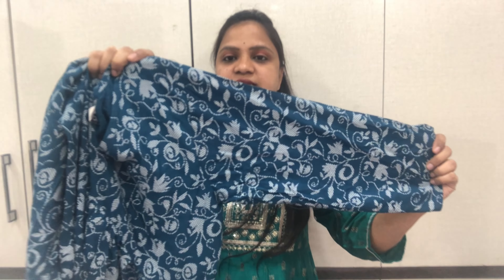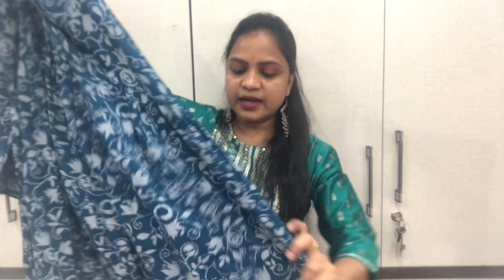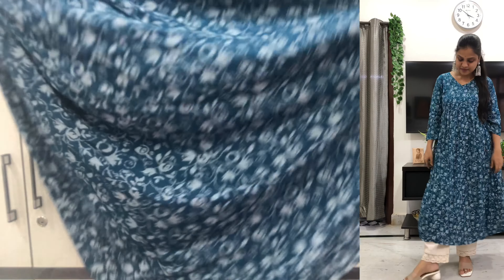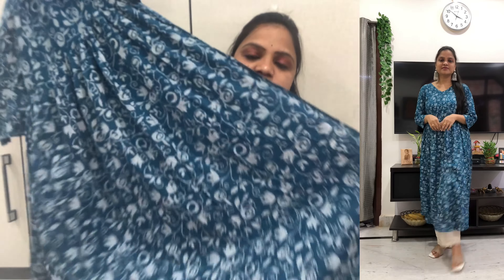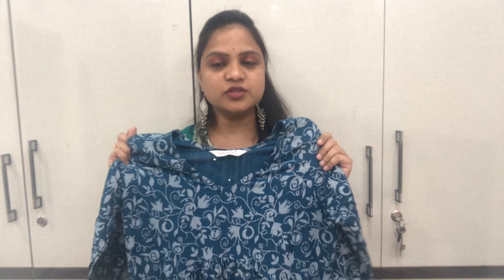It has 3-4 sleeves, a flat design, and good quality. The back side has a nice pattern and there are also color options. It costs $500, which is a good value for what you get.